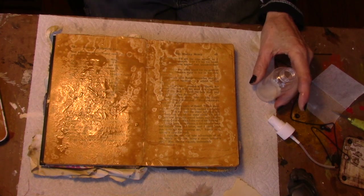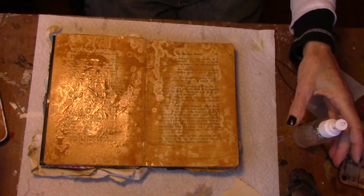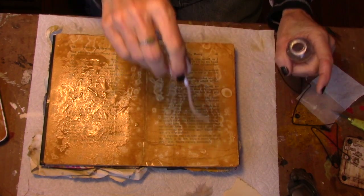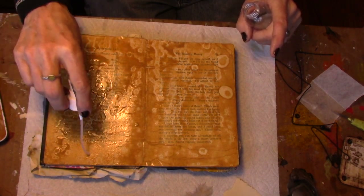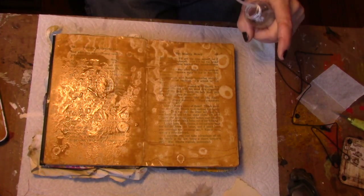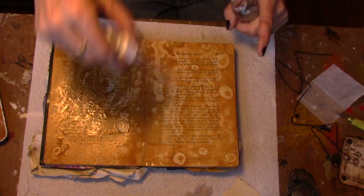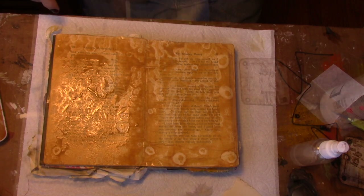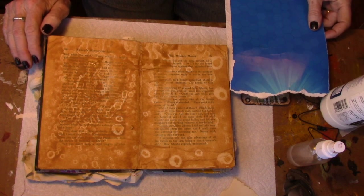I'm going to let this dry. While this is drying, I'm going to go walk Hudson. These pages are just about dry — there's one spot right here that isn't dry yet, but I'm going to go forward.